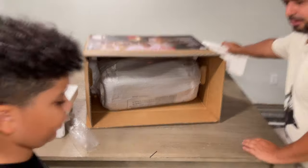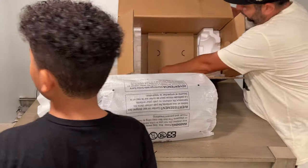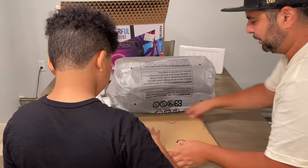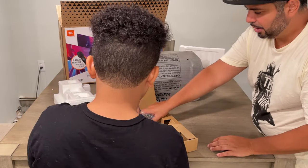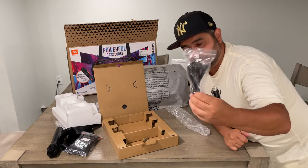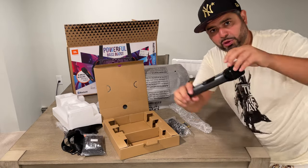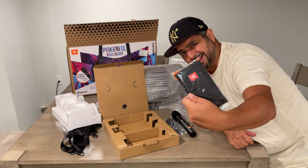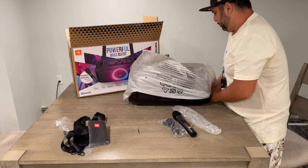Check it out — this is the main item here, and they also give you a box of stuff. Inside we got a microphone, an adapter, batteries that go inside the microphone, and some sort of case — I'm going to assume that's for the microphone. That is pretty much everything they give you in the package.